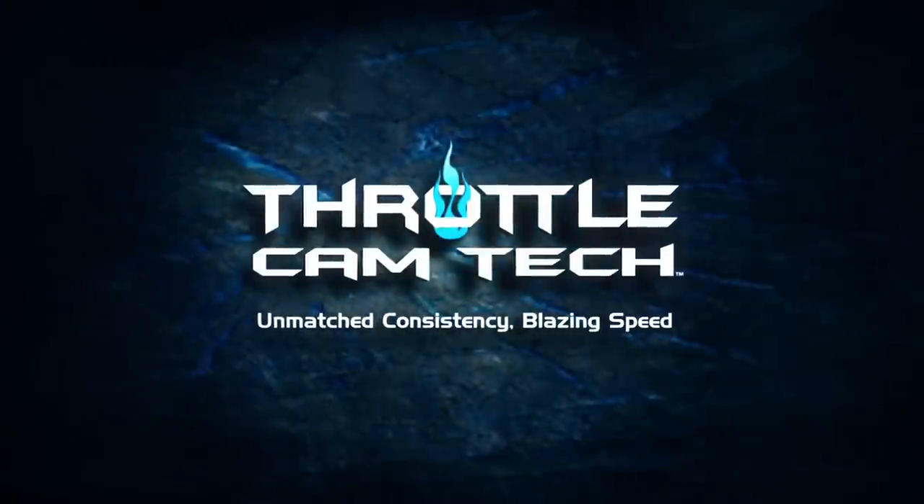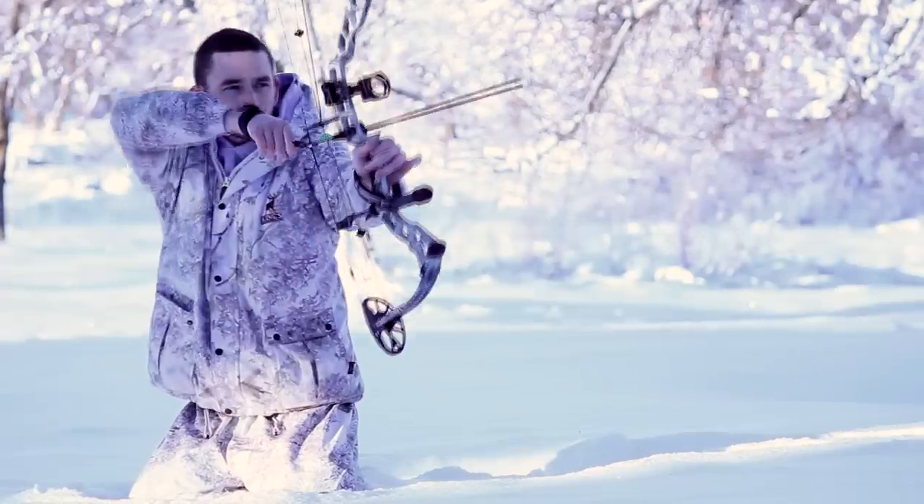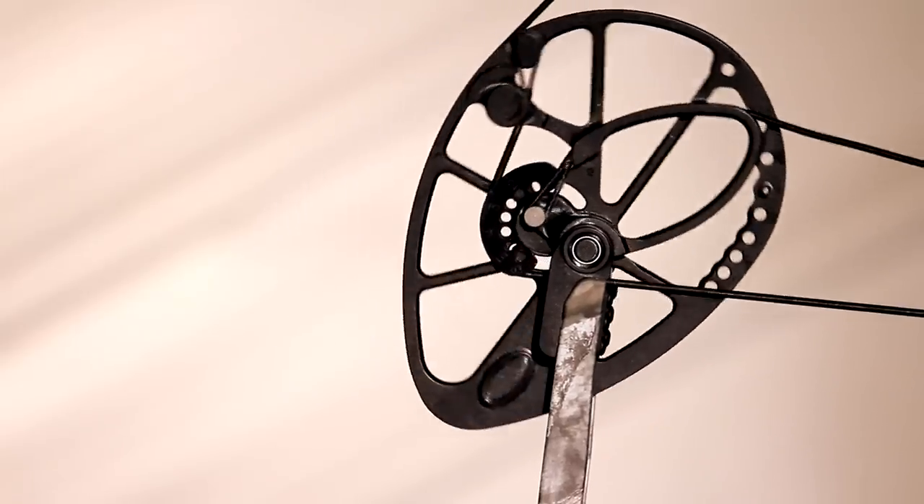Throttle Cam Tech — the newest and most innovative advancement to single-cam technology. We stripped away the design limitations of single-cam bows, giving you unmatched consistency.